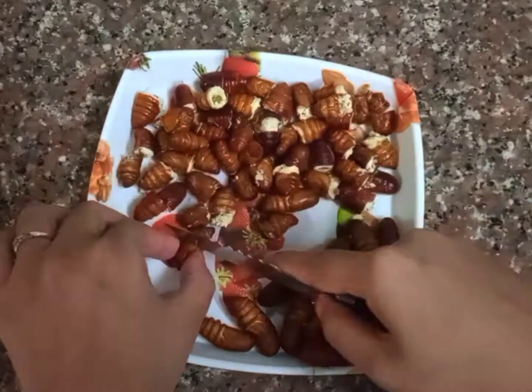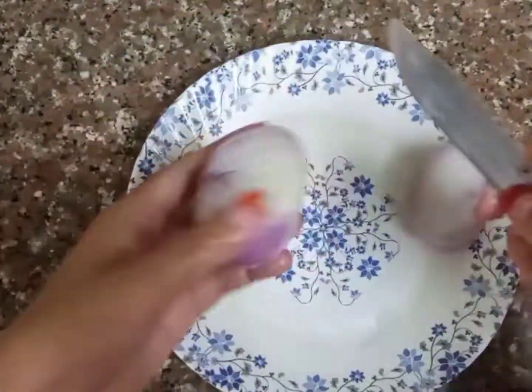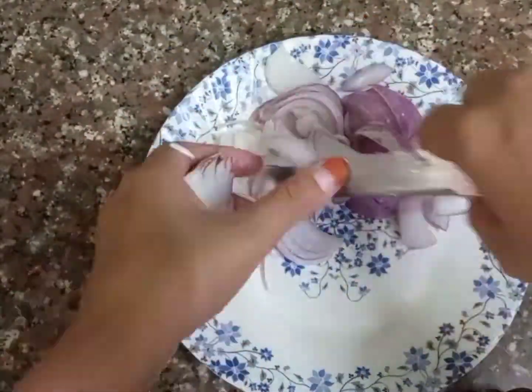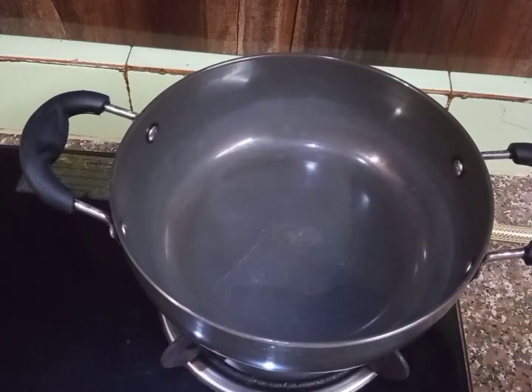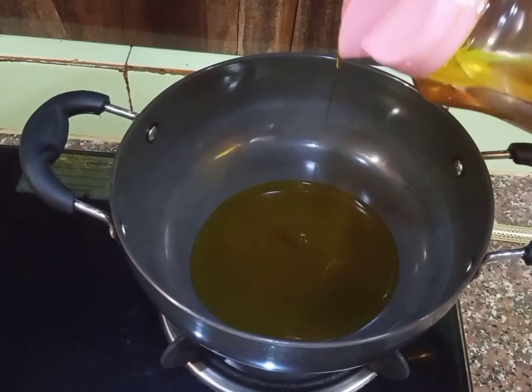Making soy sauce. I will start the recipe, I will make soy sauce, and I will fill in the recipe. I will add soy sauce.